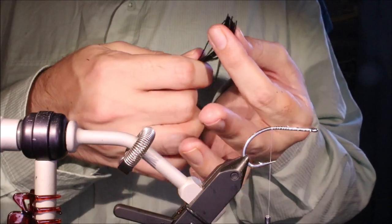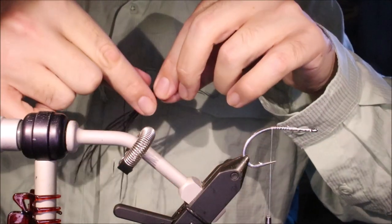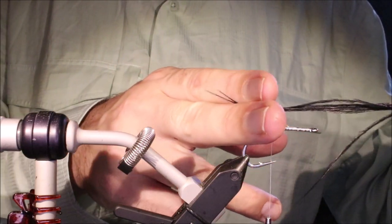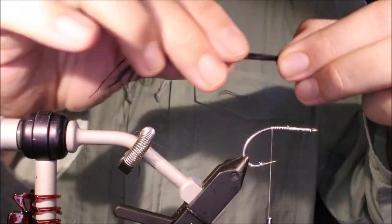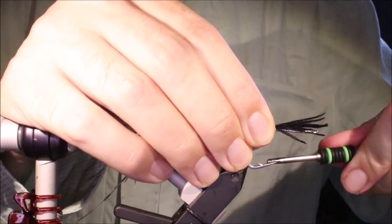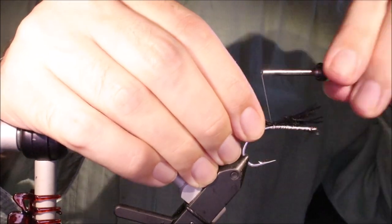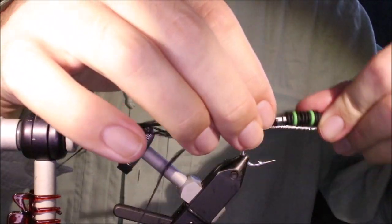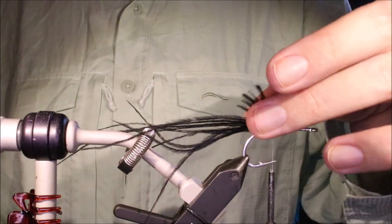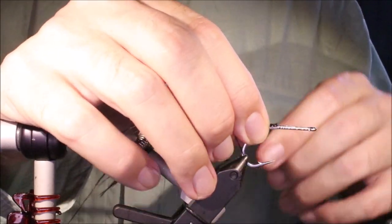I've grabbed some ostrich herl, about seven or eight hairs here. I'm going to measure a tail — I've got about three hook lengths at the back. I'll tie that in right at the start of the bend, take two or three wraps over that and tie over the top. Using GSP 100 denier — it's very strong but very thin — so you can take the extra wraps without too much trouble. They're locked in.